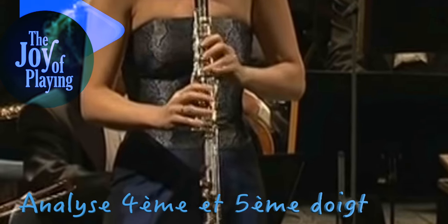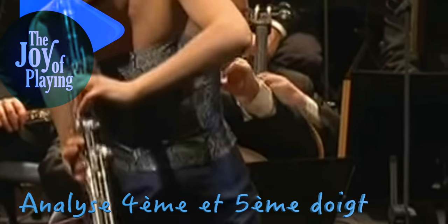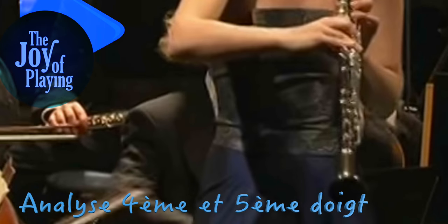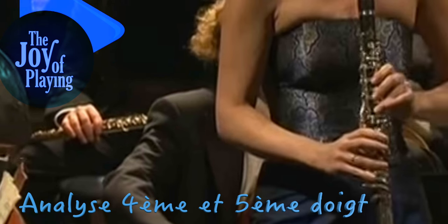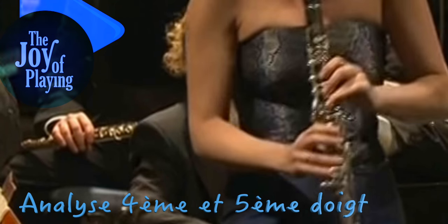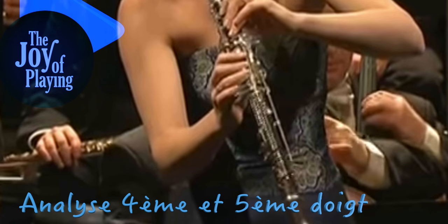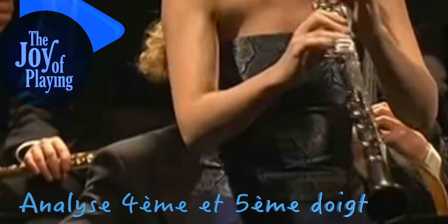Supination, c'est quand vous avez la paume vers le haut. Pronation, c'est quand vous avez la paume vers le bas. C'est vraiment une rotation de l'avant-bras : pronation, paume vers le bas comme si vous preniez ; supination, paume vers le haut comme si vous souleviez. La position de la clarinette veut que les deux avant-bras soient en pronation. Mais dans cette position de pronation, il peut y avoir plus ou moins de sollicitations des muscles pronateurs qui vont amener l'avant-bras un peu plus en avant.